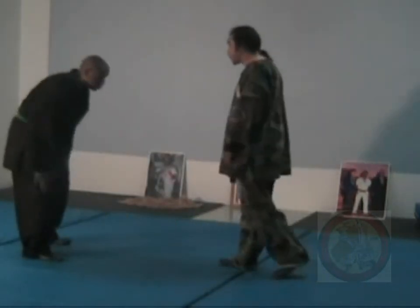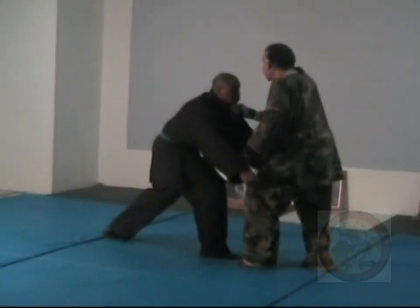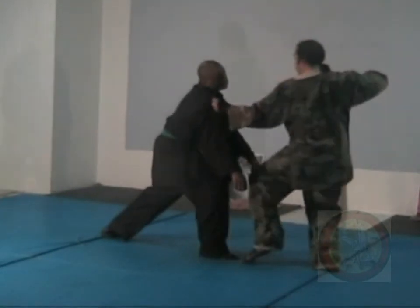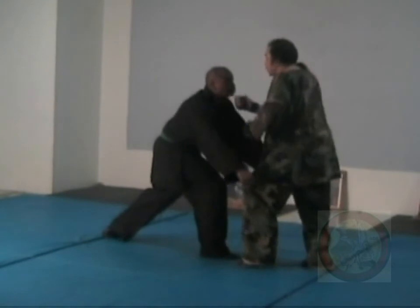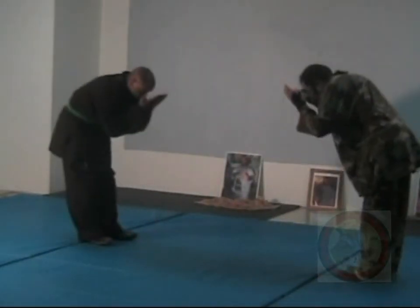So, as he comes: one, two, three, four, and five. One, two, three, four, and five. That's technique seven.